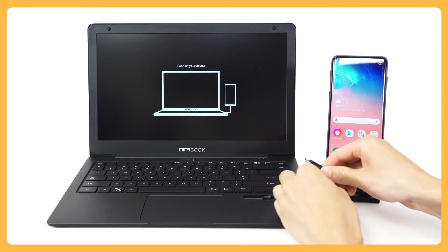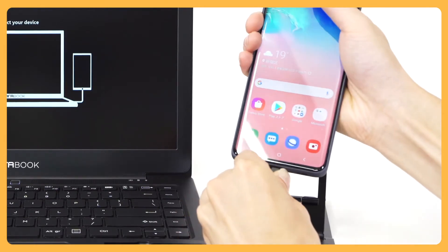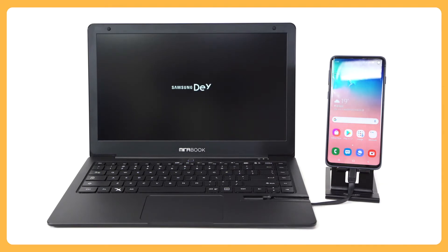The screen will change to screen sharing, DEX, PC mode, and the like. MirrorBook is now connected to your smartphone.